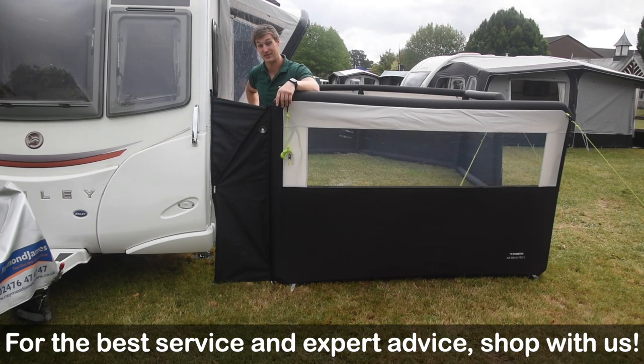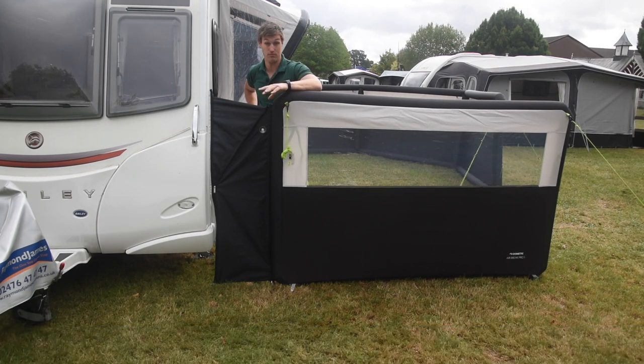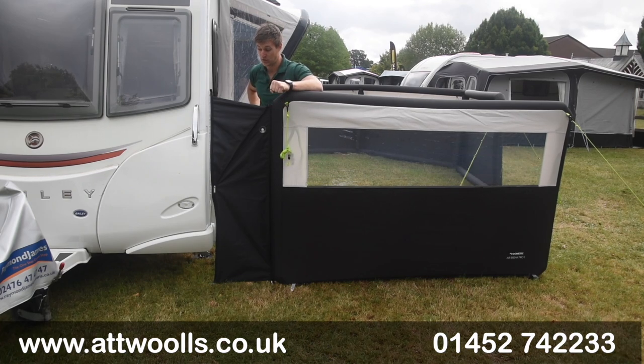So what we're here today, I've got the Dometic air brake wind brake connector. What this essentially is, is a new feature or a new component you can add to your inflatable Dometic wind brake, which allows you to actually connect to the caravan to give you a bit more of a better seal. It's not just restricted to caravans as well.